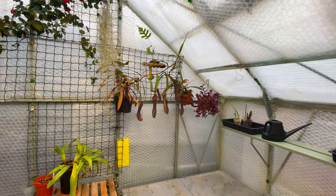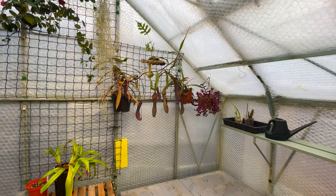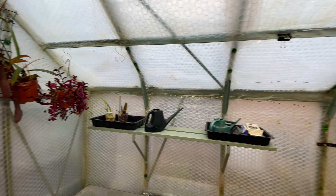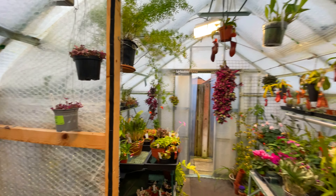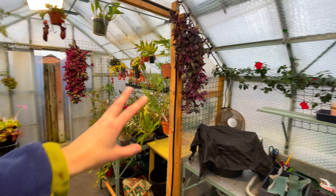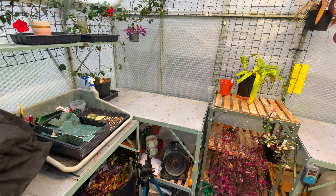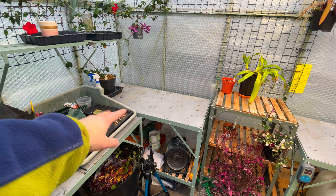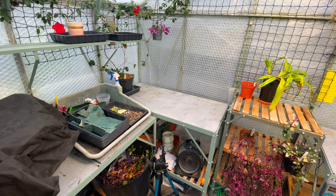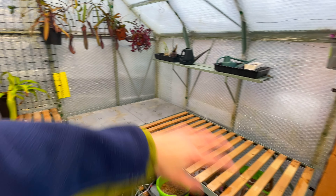These particular Nepenthes - the Rebecca Soper - is a hybrid that has a really wide range of temperatures, so that'll be fine. It might be a little bit of a shock to them to suddenly come down to 12, but I'm expecting that. There are a couple of dying orchids in the corner. As you look back towards the cooler side of the greenhouse, you can see it's very packed over there but not too packed over here. I've convinced myself I need to leave a workspace.